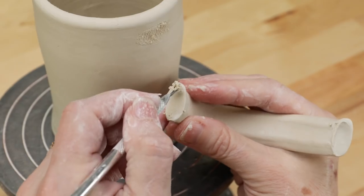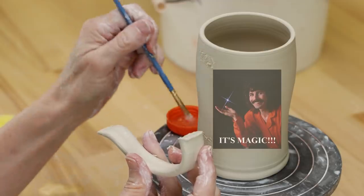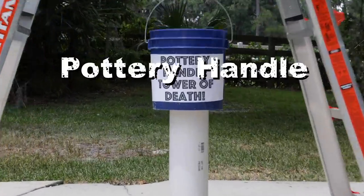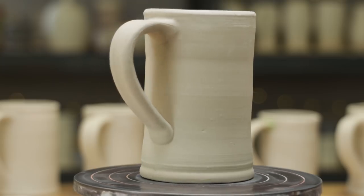We slipped, scored, spoozed, screwed, sewed, and used magic. We tested each method on the ease of attachment, messiness, and cracking. But more importantly, we tested each method on the Pottery Handle Tower of Death. Who will survive? Who will thrive? Who wants ice cream? Let's go!